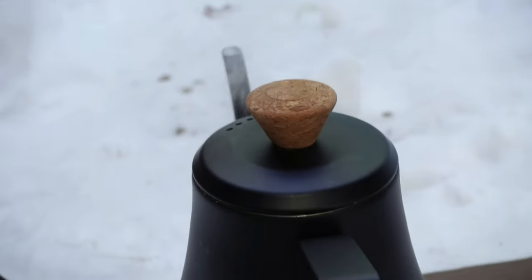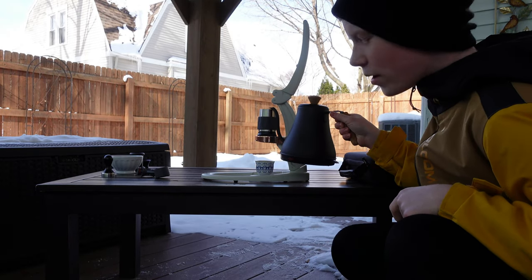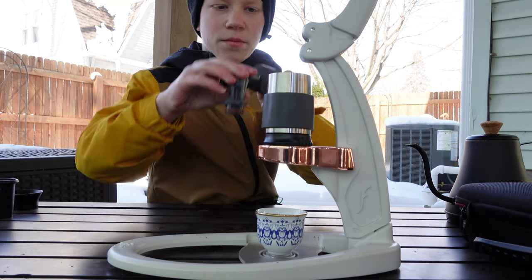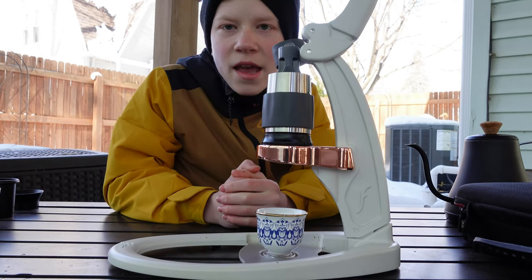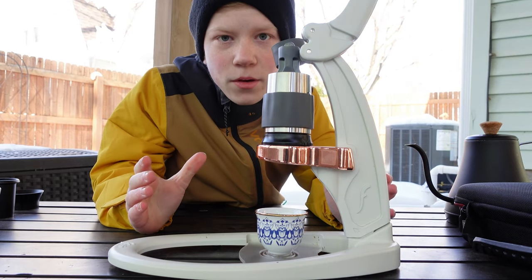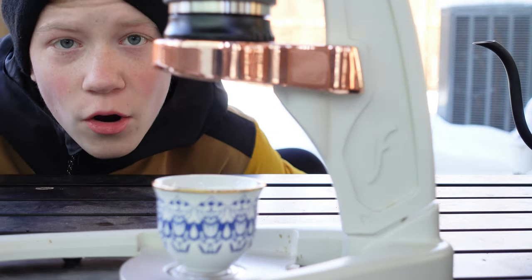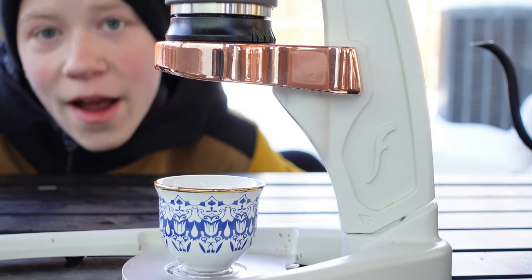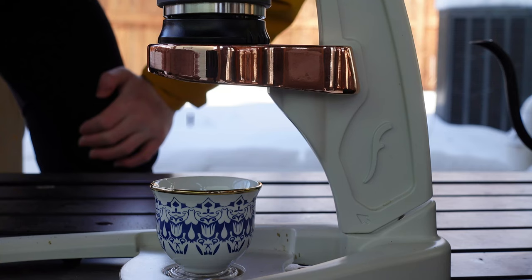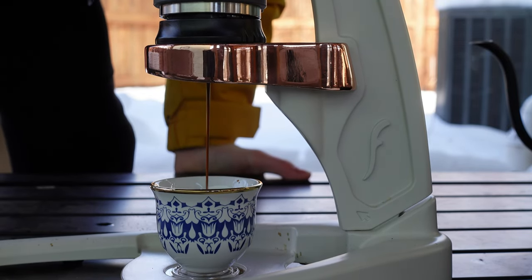Water's done and all we're going to do is pour it into the brew chamber right here. Then we put the pressure gauge on top and start pulling shots. You want your extraction time to be around 30 seconds: do a pre-infusion at low pressure for 15 seconds, then go up to nine bar for around 30 seconds. Push down — that's perfect.